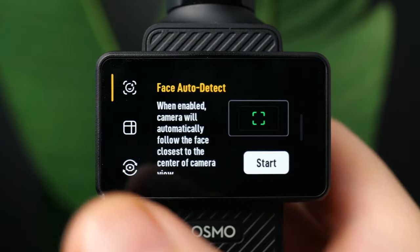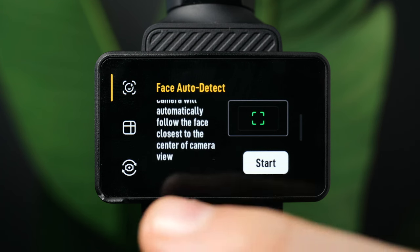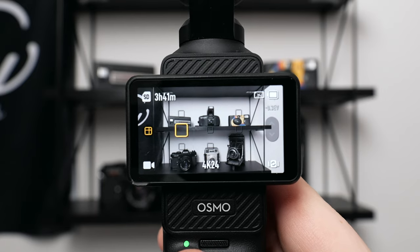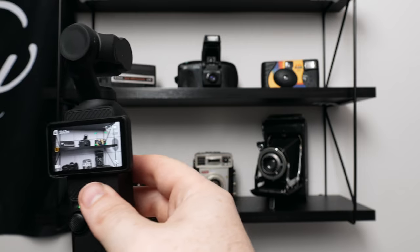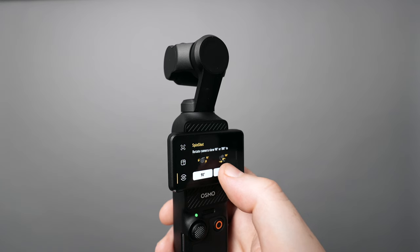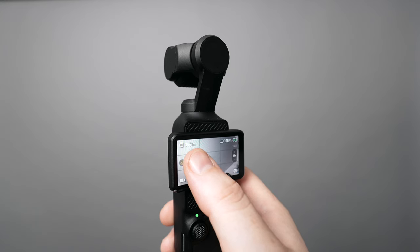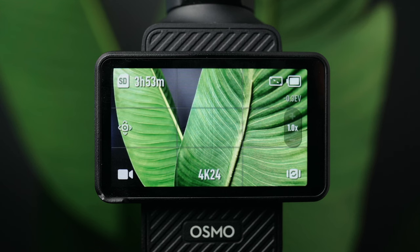The last icon controls the gimbal tracking. Press it for three modes: face auto detect, which follows and centers a face; dynamic framing, where you select where you want the subject held in the frame; and spin shot, for twisty shots at 90 or 180 degrees. Once you choose your angle, the camera points up, you hold it out and move forward or backward, then press the circle icon to start the rotation. Slide back to exit.